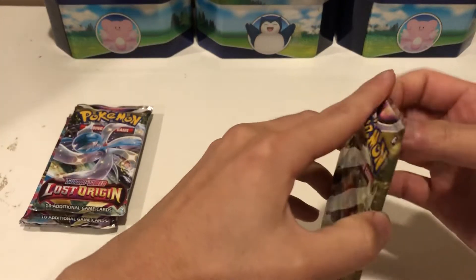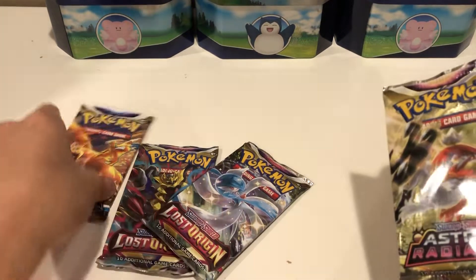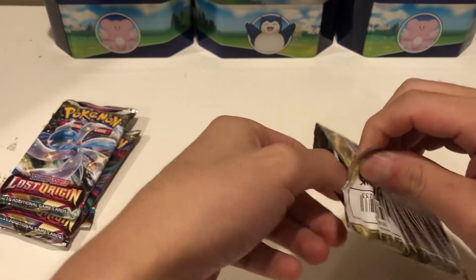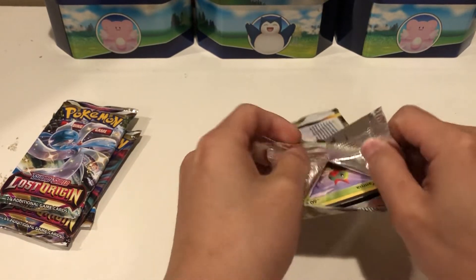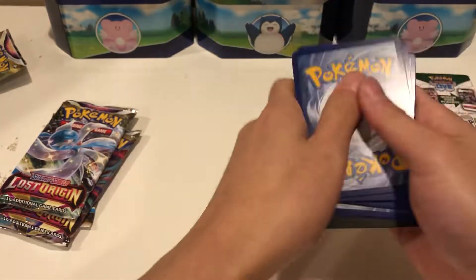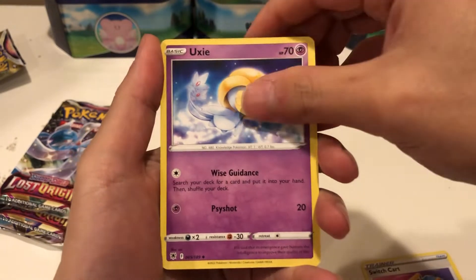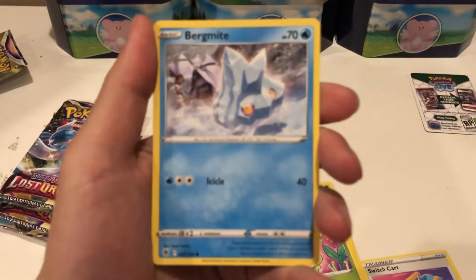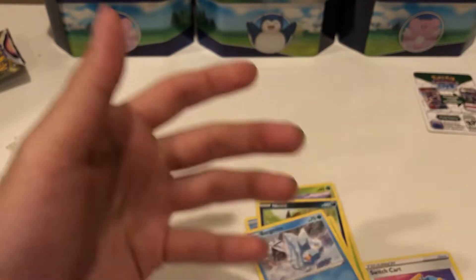Let's go ahead and start with Astral Radiance. Break right into it and see what we get. I still need the Machamp, the Giratina, and the Aerodactyl from this one. And then Brilliant Stars, I still need the Charizard — all the big cards. We have an Azelf, Switcheroo, Uxie, Yanma, Swinub, Nickitt, Petilil, Bergmite, a Reverse Holo Bisharp — so we didn't get anything in this one. And then we have a rare Regileleki. No hits on the first one.